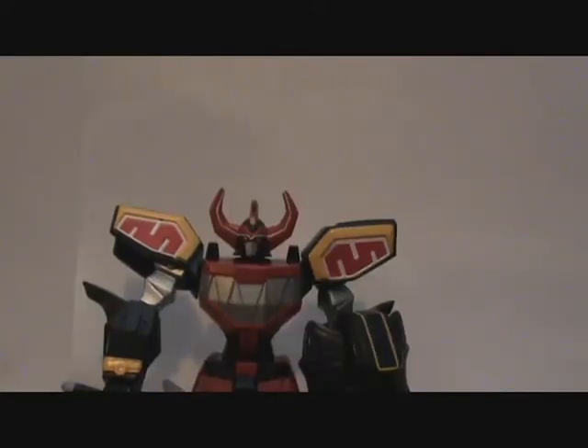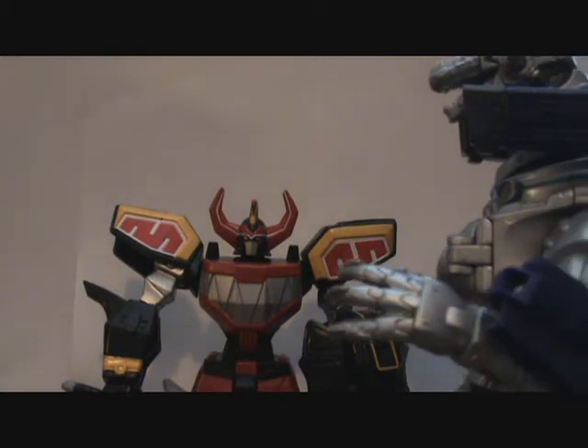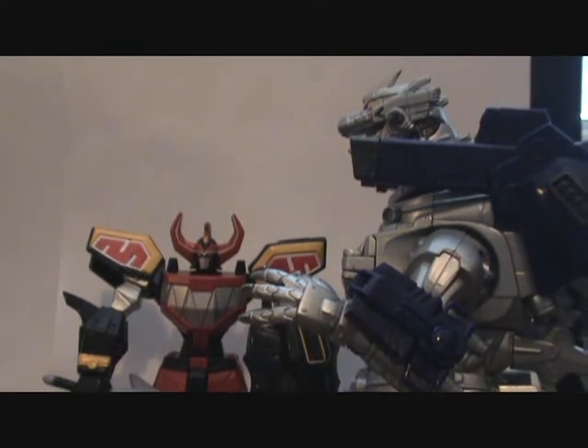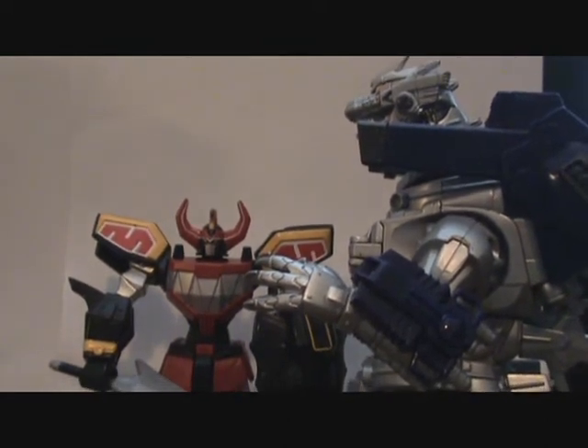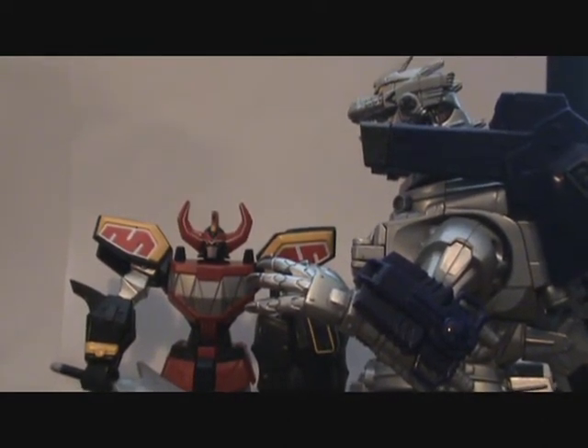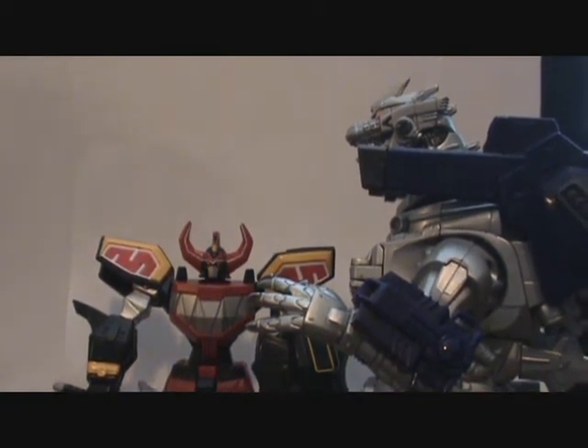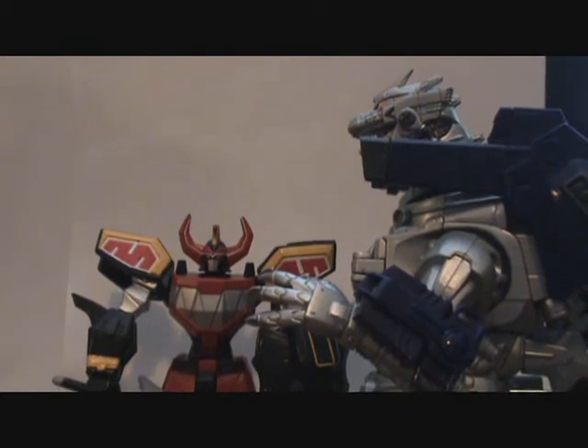Now let's see how this figure goes up against other figures in terms of scale. I have only found maybe one real figure that can actually be a correct scale with this figure, and it is a fan-favorite figure — Kiryu. I find that the scale is pretty much correct, because if you look it up, the Megazord is actually only about 40 meters tall and Kiryu is, I think, 60. So I think that's pretty accurate.